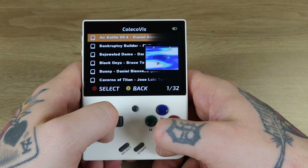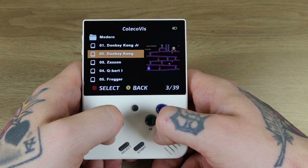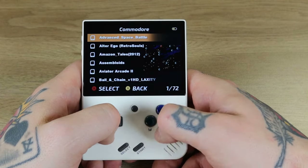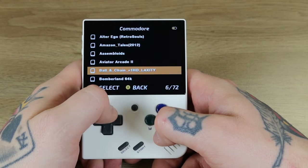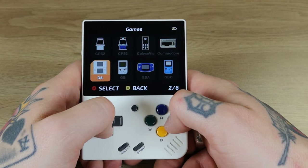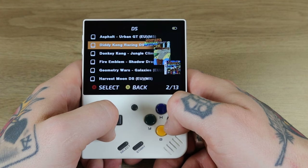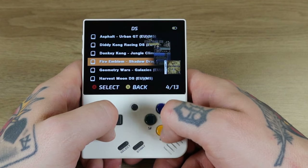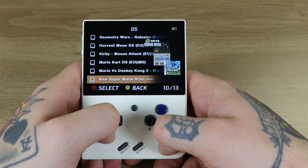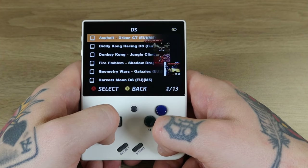ColecoVision has 39 plus a Modern collection with an additional 32 — they look promising and we have screenshots. Commodore 64 with 146 titles plus a Modern collection of 72 additional ones — they have screenshots too, not for every single one but some have them. Nintendo DS has the Drastic NDS emulator and 13 titles, including Diddy Kong Racing, Jungle Climber, Fire Emblem, Harvest Moon DS, Kirby, Mario Kart DS, Mario vs. Donkey Kong 2, Super Mario Bros., Sega Superstars Tennis, Super Mario 64 DS, and Tetris DS.